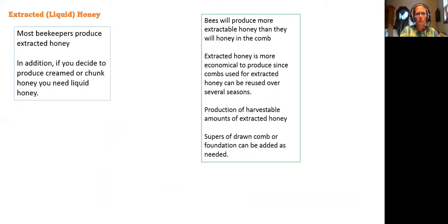Most beekeepers produce extracted honey. Management of the bees is simpler and most consumers seem to prefer liquid honey.